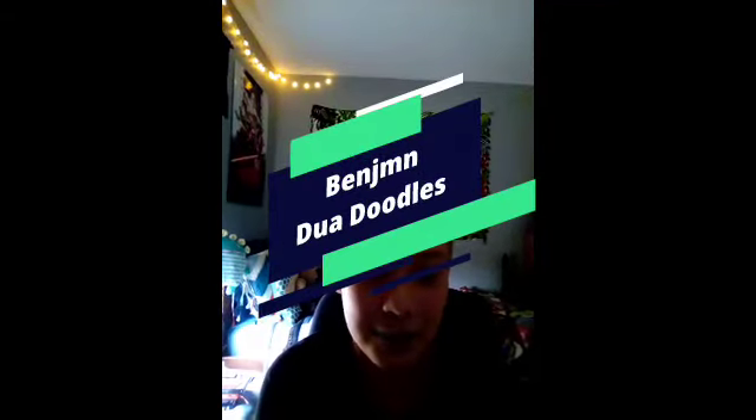Hey everyone, it's Benjen and welcome back to my channel. Today we are going to be doing a song doodle album thing or whatever, and it's going to be a little weird and it might be a little long.